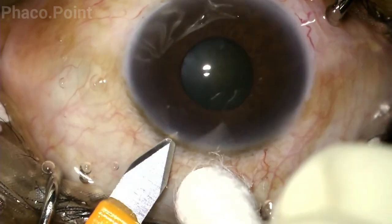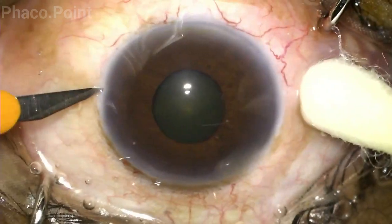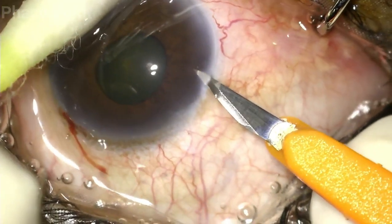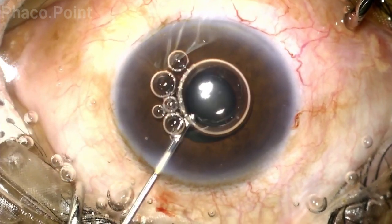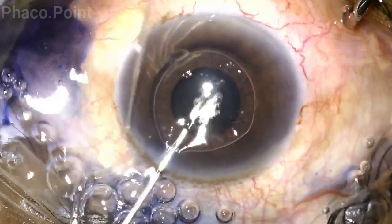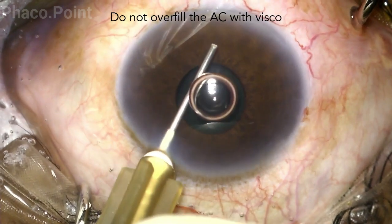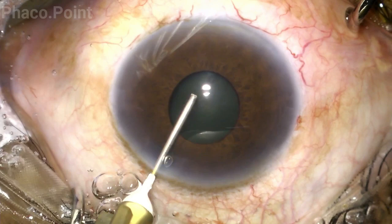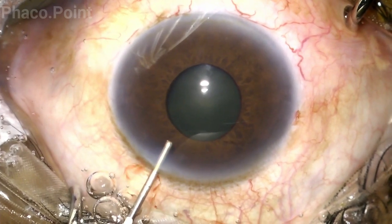One has to be meticulous and pay great attention to detail during the wound construction of both the main incision as well as the paracentesis incisions. The next steps in order of sequence are staining with blue dye, washing out of the dye, and then filling the anterior chamber with viscoelastic. Please ensure that you do not overfill the anterior chamber, which would result in the iris bowing backwards and can endanger the anterior capsule during the pupillary stretch.